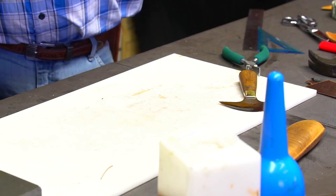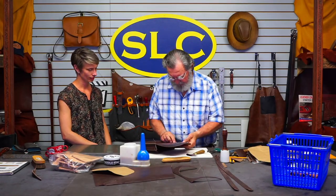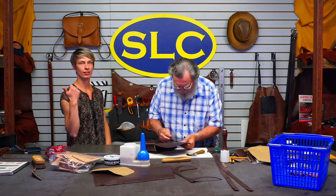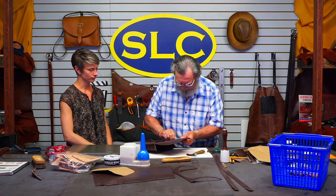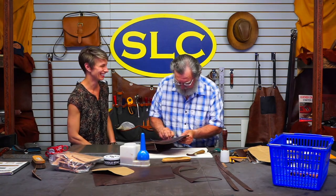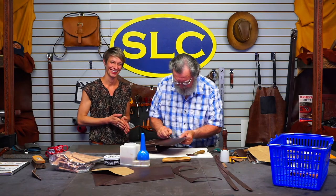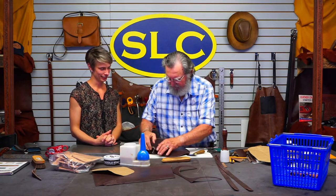We could plug in the sander but then it's going to make a mess, so we've got our drum sanders over in the shop. We need someone to tell jokes while Denny sands! Did you know Bruce Lee had a vegetarian brother? His name was Broccoli. That's pretty good.